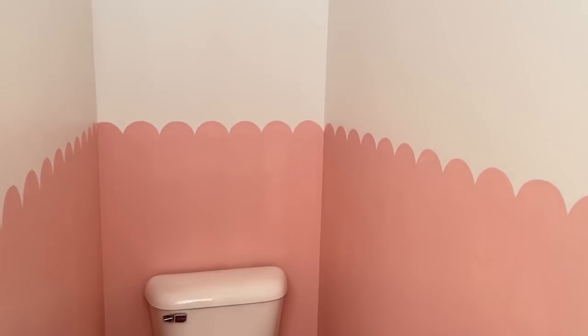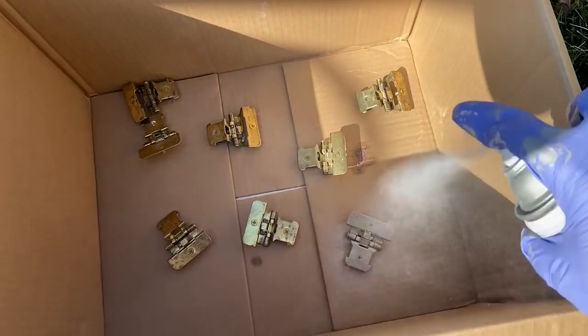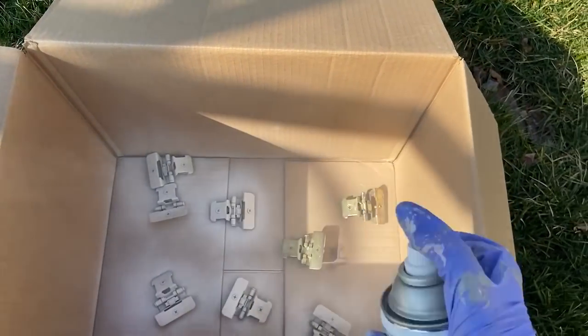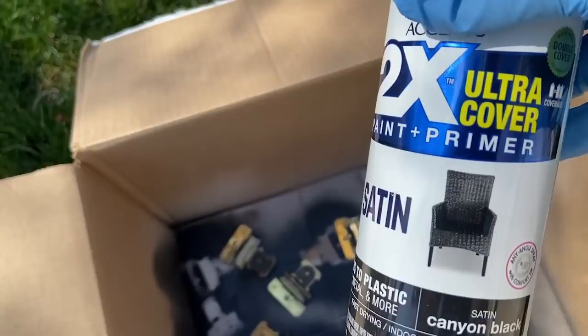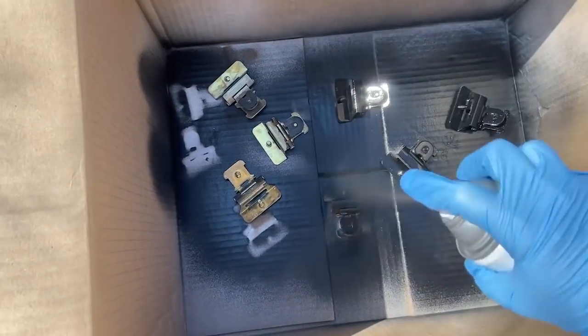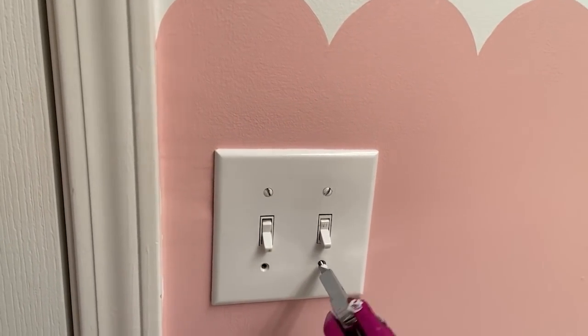For my hinges I wanted to spray paint them black because my hardware was black and I wanted everything to match. I just took them outside and did a little bit of spray paint on them, flipped them over and sprayed the other side as well. Once I was finally done with the painting I was really happy because then I could move on to decorating and some more fun stuff. The last step was just putting back on the outlet plates to the wall.